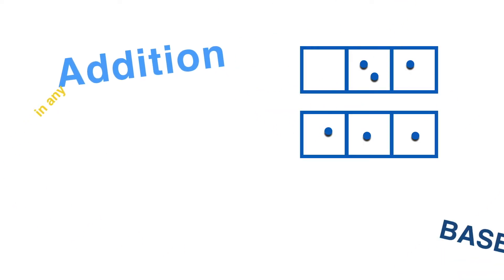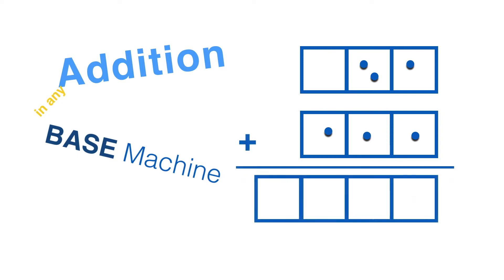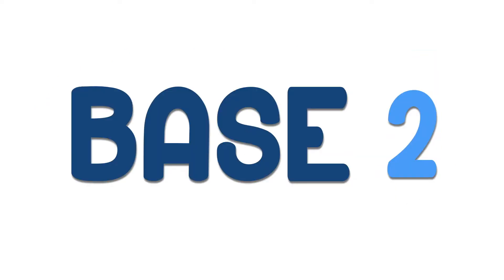Addition in any base machine. These two base machines could be any base — it doesn't really matter — so long as they are the same base. Adding them is easy: just combine the dots by color, then use the rule on any boxes that have too many dots. Okay, let's start another example.